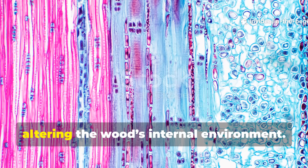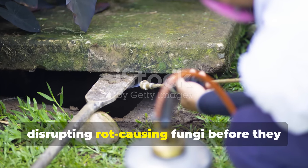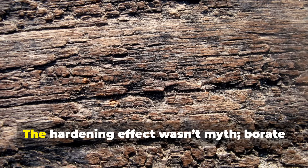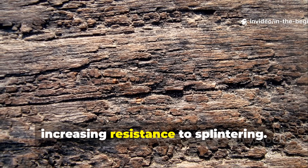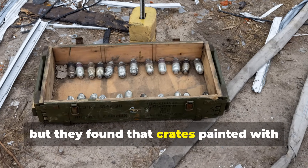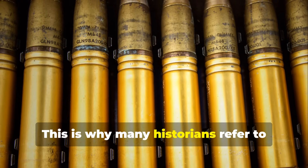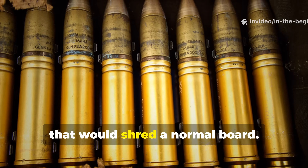The additive worked by chemically altering the wood's internal environment. Sodium borate raises the wood's alkalinity, disrupting rot-causing fungi before they can even take hold. It also crystallises inside the fibres, making it far harder for insects like beetles and termites to chew into. The hardening effect wasn't myth — borate solutions strengthened the lignin network inside timber, increasing resistance to splintering. During the war, engineers found that crates painted with borate-enhanced coatings could withstand minor shrapnel, ricocheting fragments and rough handling far better than untreated wood. This is why many historians refer to these crates as 'bulletproof,' even though they weren't armour — they were simply tough enough to survive impacts that would shred a normal board.